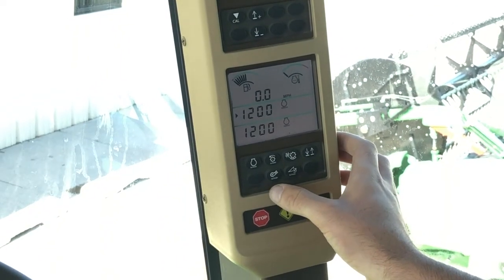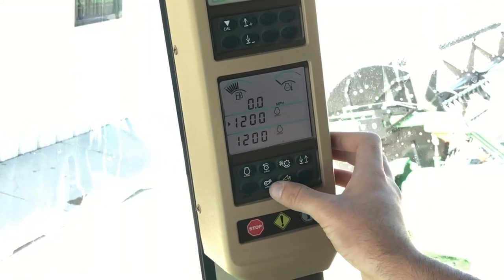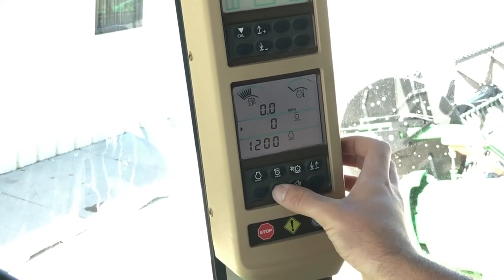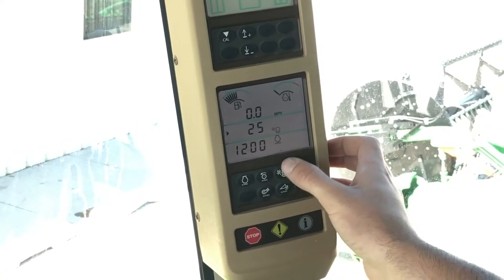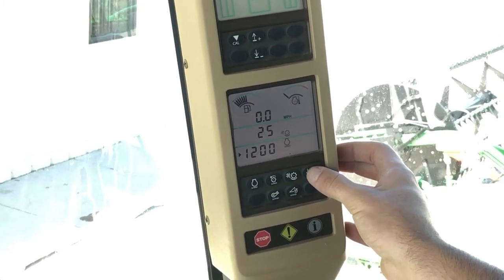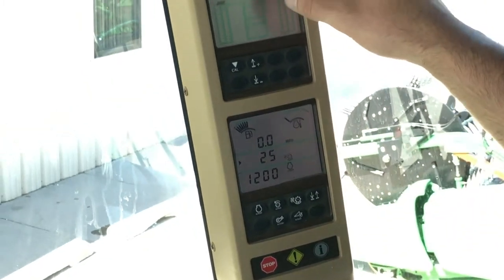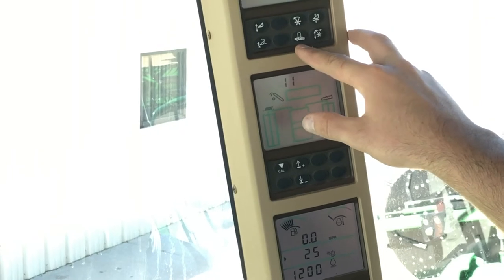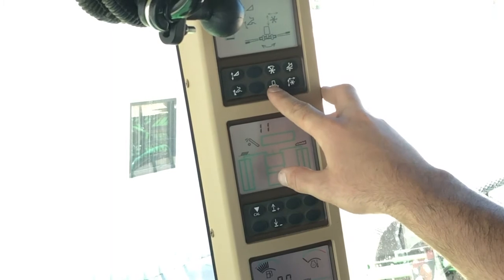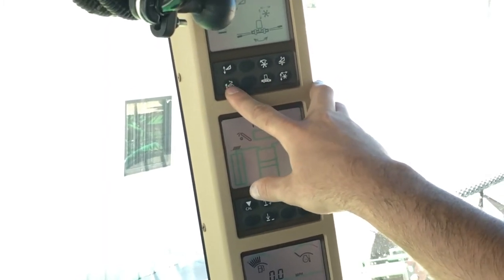Starting at the bottom of the 70 series, these are just going to be how you want your display to read — we're going to have hours, rotor speed, fan speed, and clearance. You go up and down through the wheels to set what you want for readings. Moving up, these are just going to be turning on and off your automatic functions: reel return, contour master on/off, and your return to cut position.